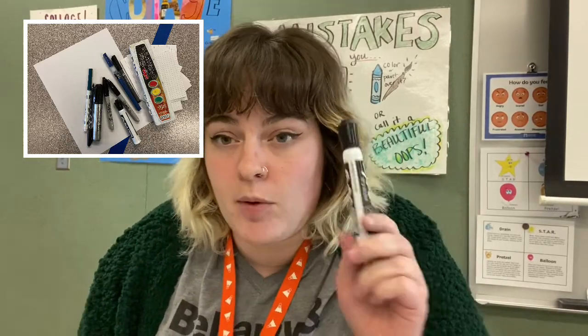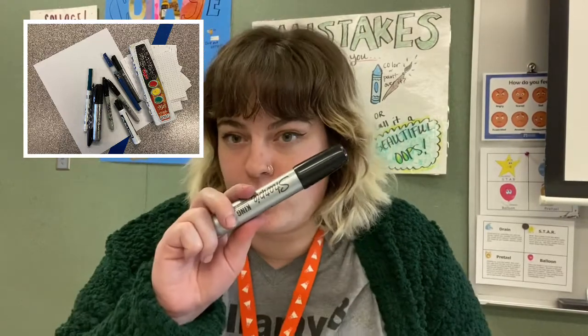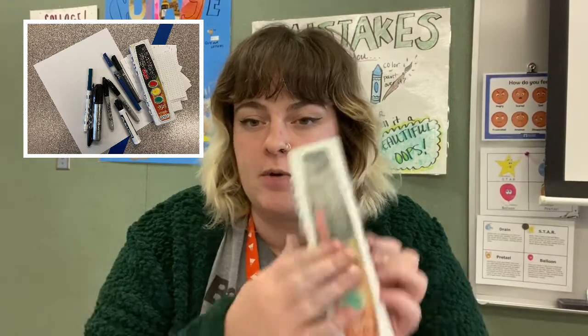You can also use an Expo marker. You can also use a Sharpie, maybe a different size Sharpie. And you can even use watercolor if you have some at home.